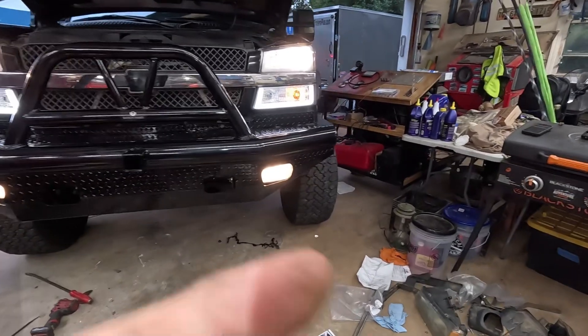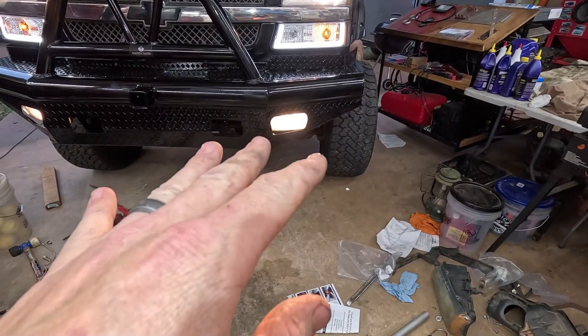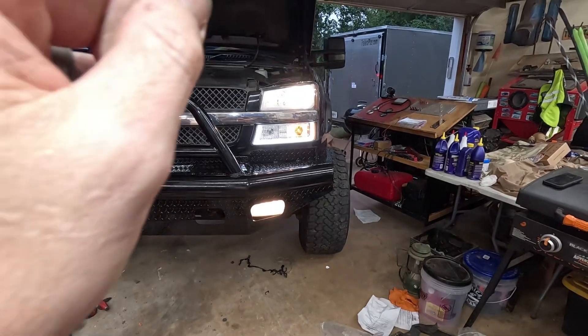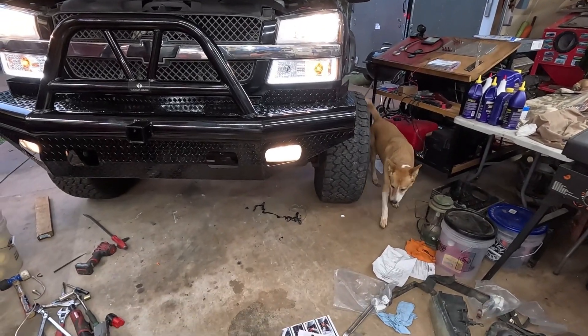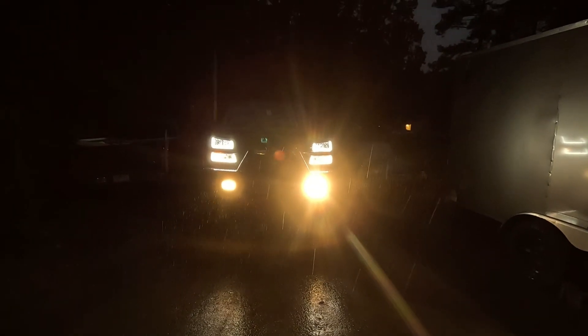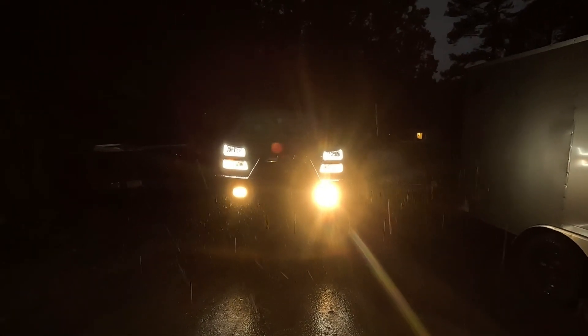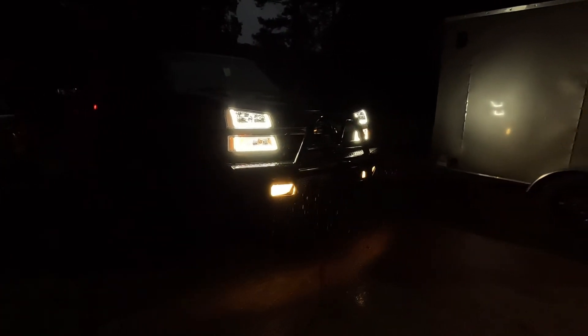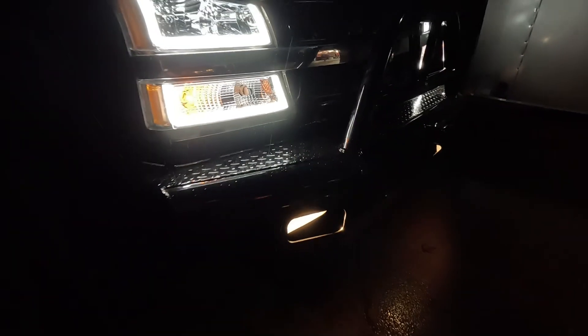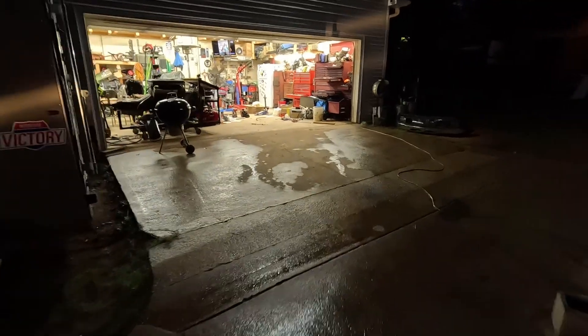I might get new lenses for the bottom — I didn't think about having brand-new lenses at the top when I bought used ones for the bottom, so I might order some off Amazon. Here are the lights, here are the fog lights on. I definitely need to adjust the fog lights — this one's sitting too high and blinding me. It's raining so I'll leave that for tomorrow, but it looks sick.